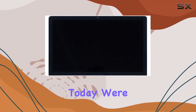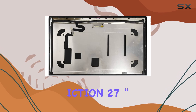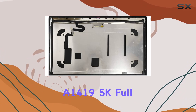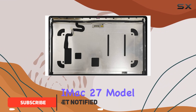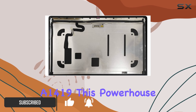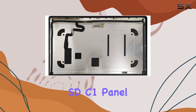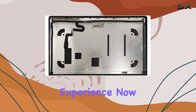Hey Tech Enthusiasts! Today we're diving into the game-changing ICT-iON 27-inch A1419 5K Full LCD Screen Display Assembly, designed for the Mid-2017 iMac 27, Model A1419. This powerhouse of a display boasts the LM270QQ1 SD-C1 panel, promising stunning visuals and a seamless user experience.